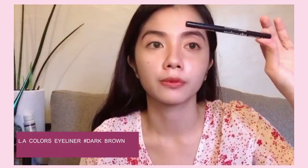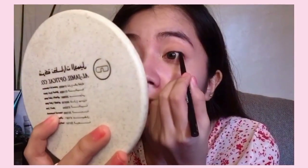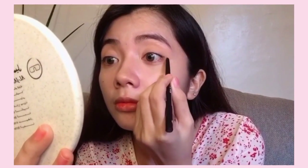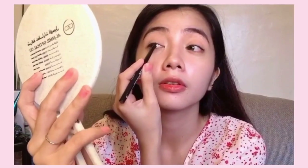Next, I'm going to use this LA Stick Eyeliner in the shade Dark Brown. I'm going to apply it on the upper waterline — or tightline — and then I'm also going to draw a small wing. And I'll do the same for the left eye.